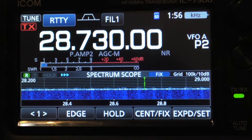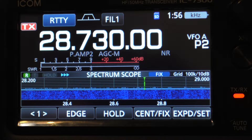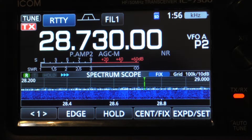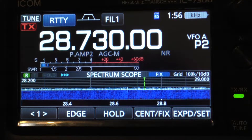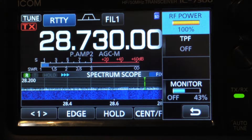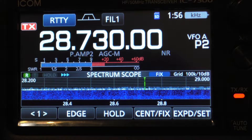Let's see if we can tune up on this frequency. It looks like it did tune. Let's see what the SWR is here. Turn off the tuner — and it shows it's higher on 100 watts.